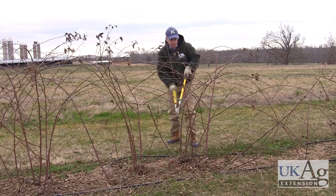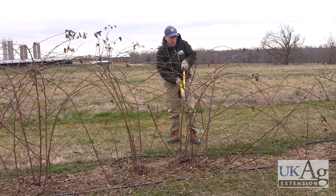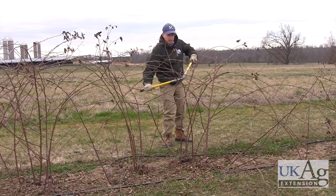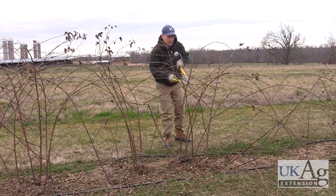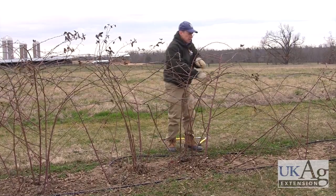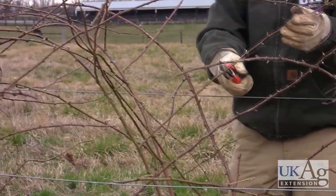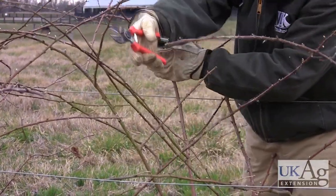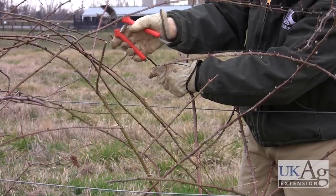The next thing we want to do is cut all of these laterals back to about 12 to 16 inches in length. What that does is it makes harvest much easier — you're less liable to get hooked on these longer canes.